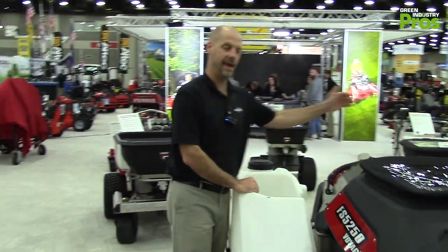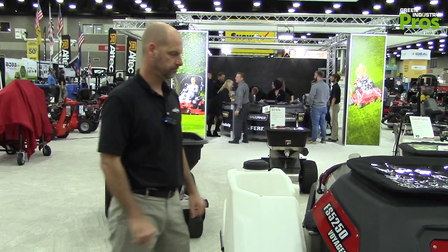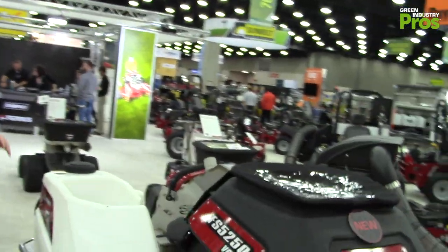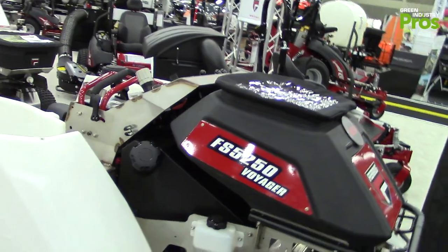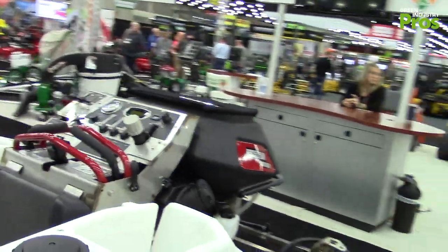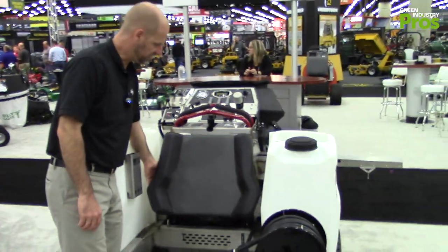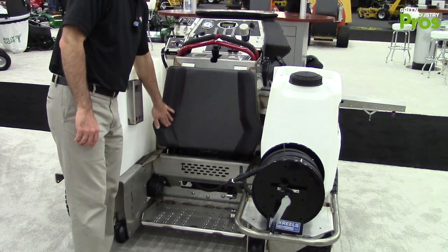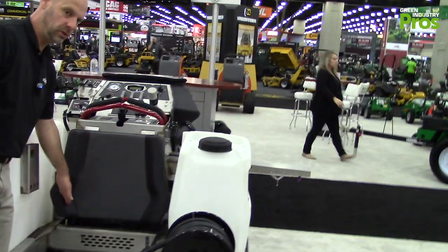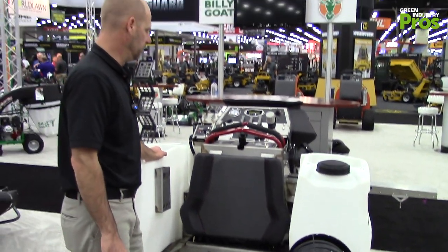The comfort continues: the pivoting front end takes the rattle from the ground, and in the back our platform has some isolation built in — not a shock per se, but enough isolation to make the ride feel more comfortable. We use our standard stand-on pad with a nice ergonomic thigh pad that you lean against, allowing a few different operator positions.